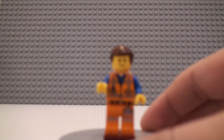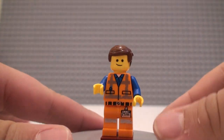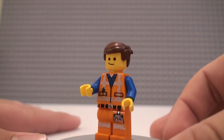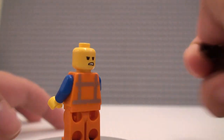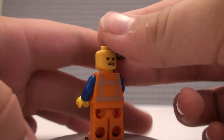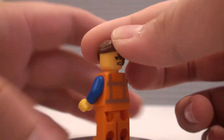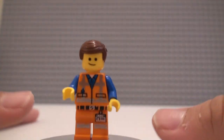We have an Emmett figure here as well. I think it's pretty cool to get this version of Emmett in this very small cheap set, because I think the only set this one comes in is the Rescue Rocket slash Emmett's house, and this is, as far as I know, the cheapest way to get him. Let me know if it comes in any other sets — I'm not sure.